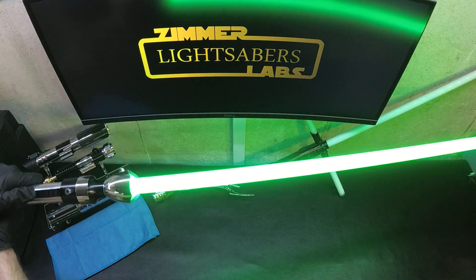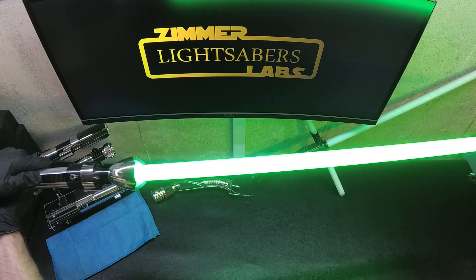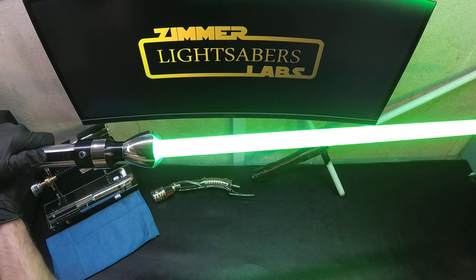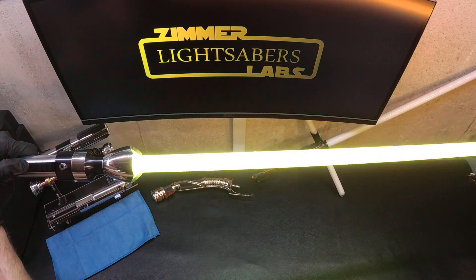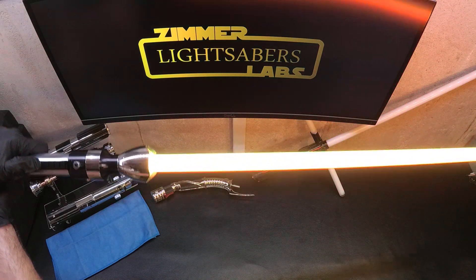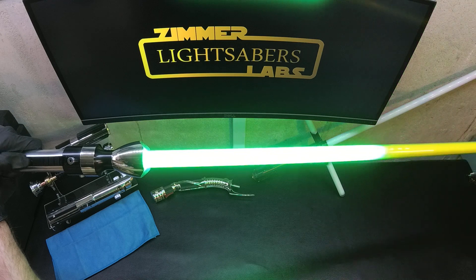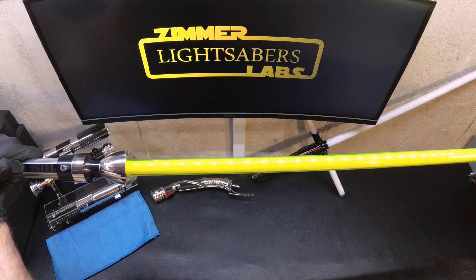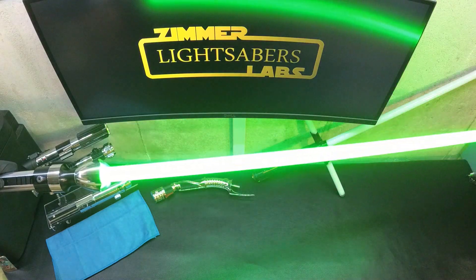This is a green blade. With the green photonic tube it comes across as like a lemony lime color, with a red flash on clash.